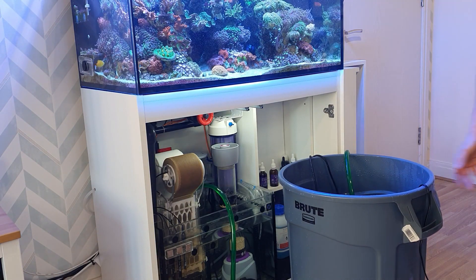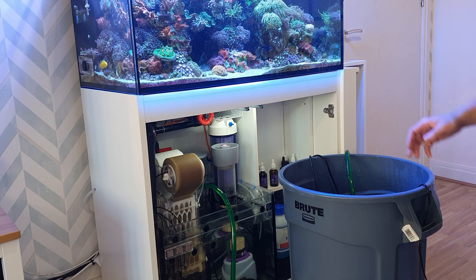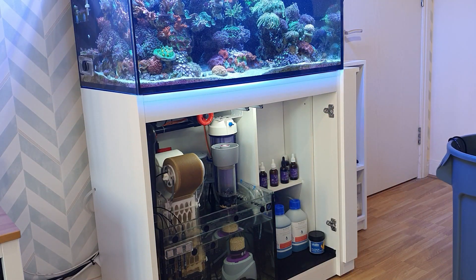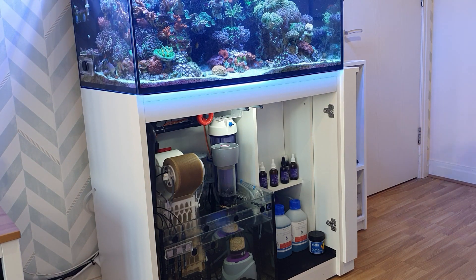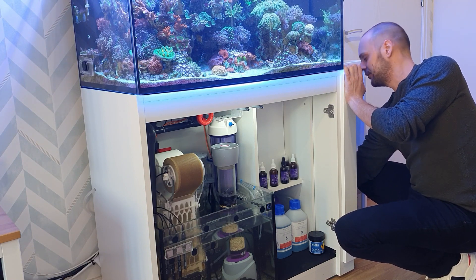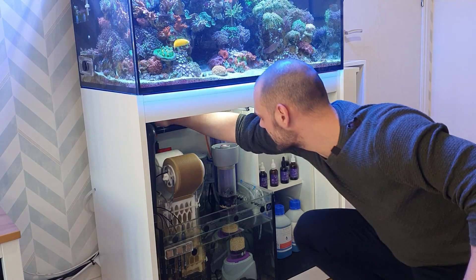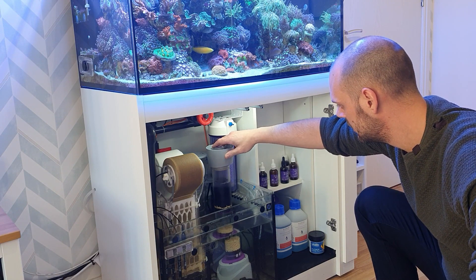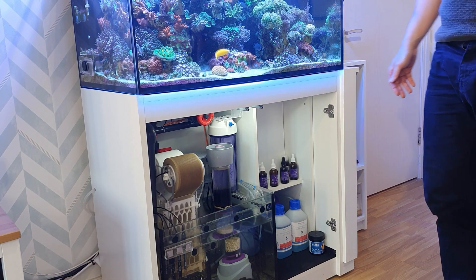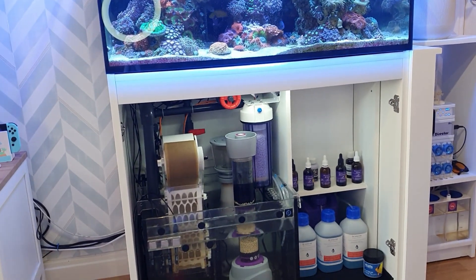We're almost at the bottom of the barrel, so I'll get ready to unplug this. It's starting to come down now, so we'll unplug that and pull it out. Now we can turn the ATO back on. I have forgotten to turn the ATO back on a few times in the past, so thankfully I'm in the routine now. Turn the reactor back on, and also turn the skimmer back on. And there we have it — 20% water change on the 250. Done.